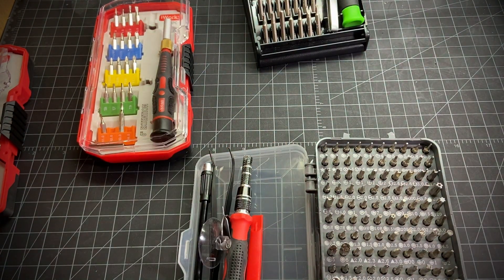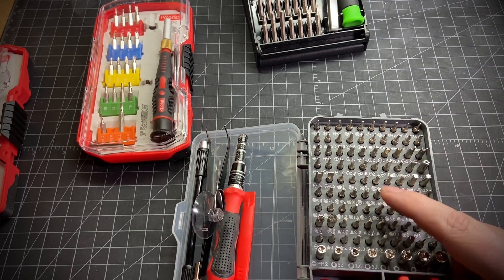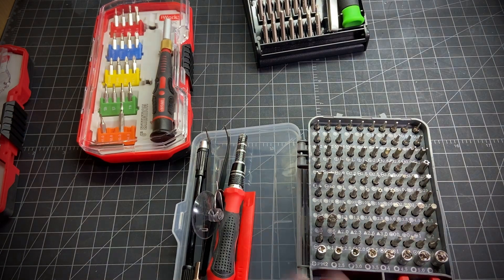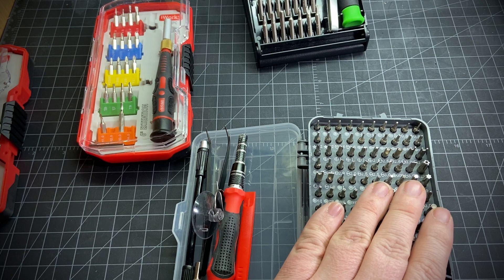I'm not going to leave a link to this one or even mention the brand name — it's just not good. The layout is horrible and the organization is horrible. They have security Torx bits in one spot and regular Torx in another, just awful layout. The bits — some fit really well, some don't.